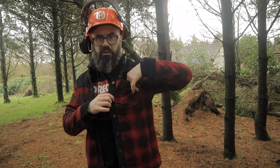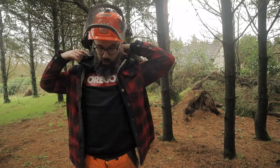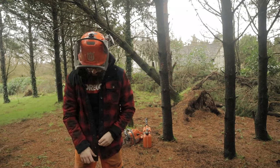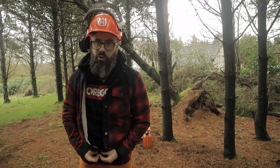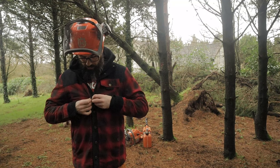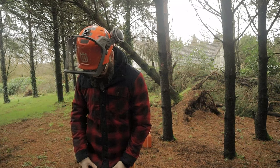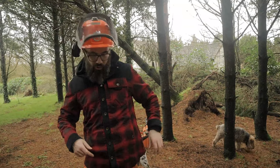We have a chest pocket here guys, and we have poppers all up the front. What I like as well — it's going to be a bit hard to see — nice high collars. This arrived yesterday but this is my first time really getting it out and having a look at it and it's nice, it's really really nice. We've got the Bearskin logo here on like a rubberized patch.